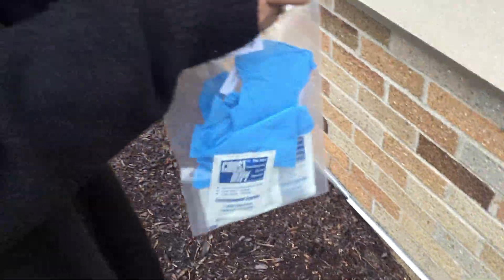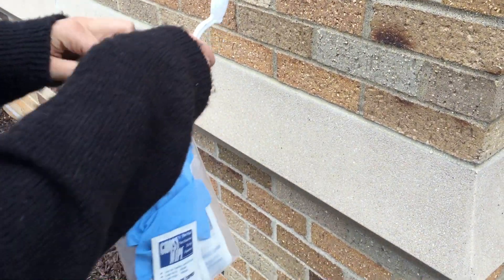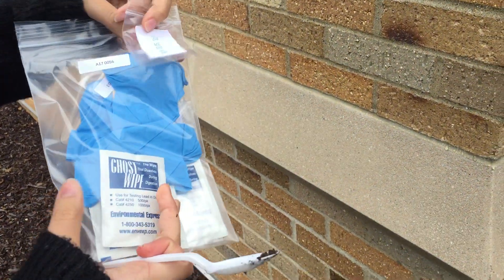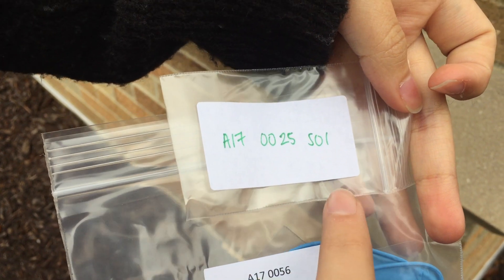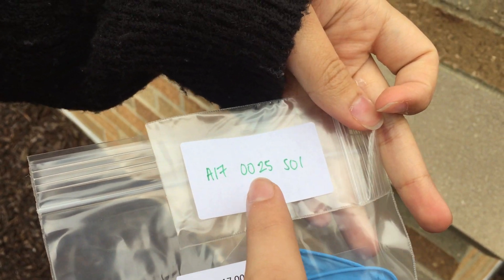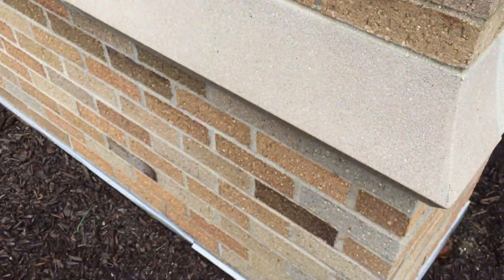So what you want to do is you want to grab your kit, and inside your kit there should be some plastic bags that are labeled already for you. For soil sample one, it should have SO1 right here, and this number is the number of the house. So the number of the house, the number of the soil sample — soil sample one is the drip line at the edge of the house.